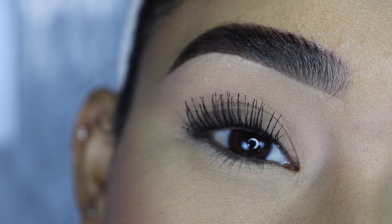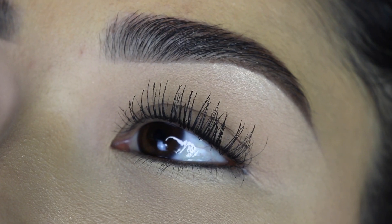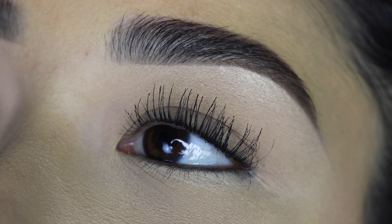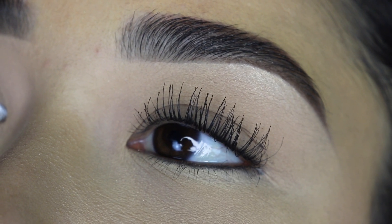I love the packaging by the way, this color is so gorgeous. Let me know if you'd buy it, and give this video a big thumbs up if you liked it and share it with your friends and family. Thank you guys so much for your love and support, I love you guys, and I will see you in my next video. Bye!